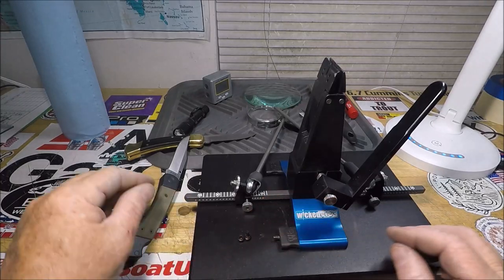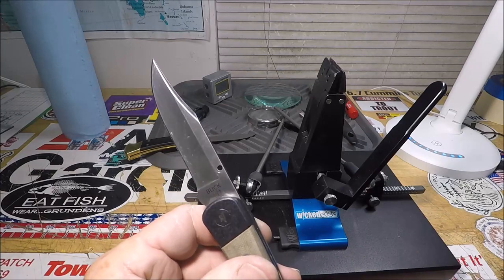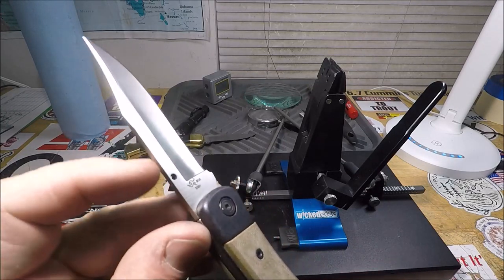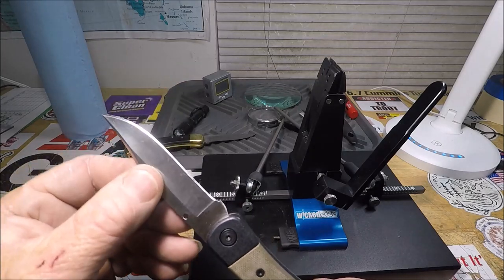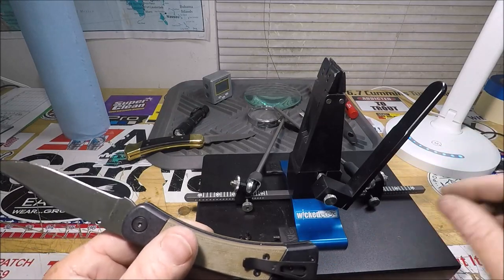How do they expect us to sharpen this? I tried it on my WorkSharp — even my brand new WorkSharp angle sharpener — and it kept getting in the way.